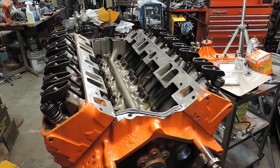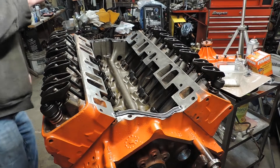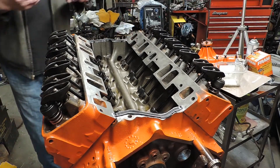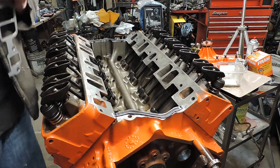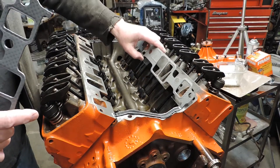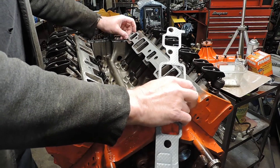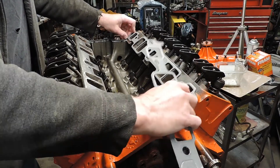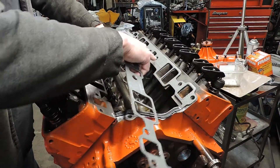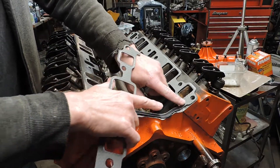I said I would be back if this didn't work, and it will, but in my haste to get a video done I left out a part. Put your gaskets in place — not glued down, just placed — to align the tabs and make sure your bolt holes are lined up. That's what I didn't do, and this gasket ended up a little too far off.